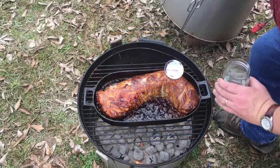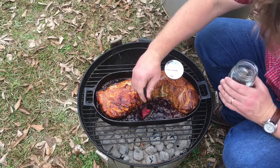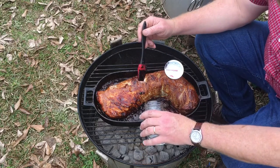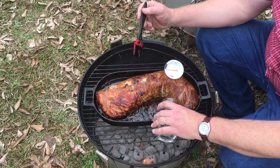Cover it back up and let it go for another hour and a half or so. The temperature has moved and those coals I added have split. It's getting to be a real dark candy syrup, so it's time to add a little bit more water.